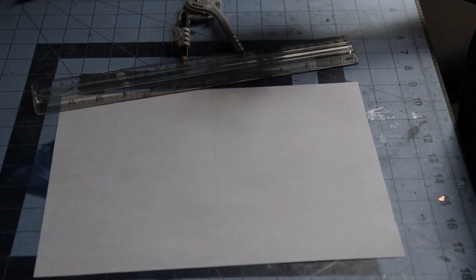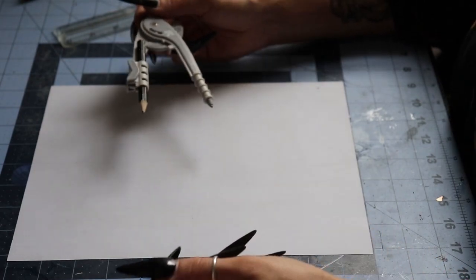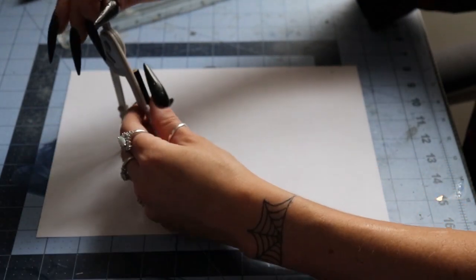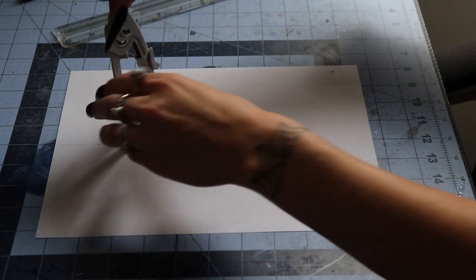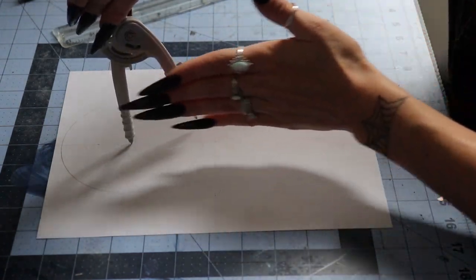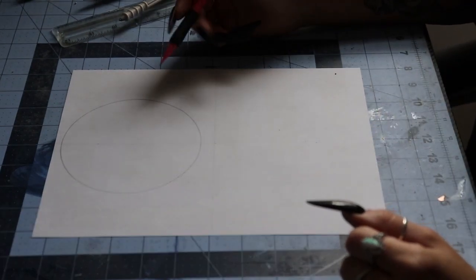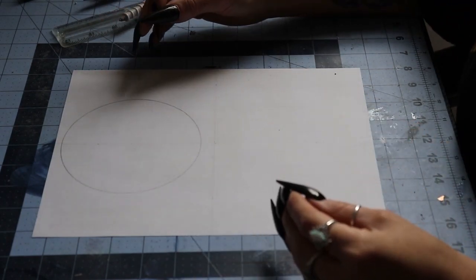So we've marked out our exact center. The first thing we have to do is draw the ball — our actual crystal ball. I'm going to find the very center of the paper and you can draw this however big or small you want; it all depends on what size crystal ball you want. Today I want a pretty big one, so I'm making a big circle at the top of the page so we've got plenty of room when we start drawing our base.